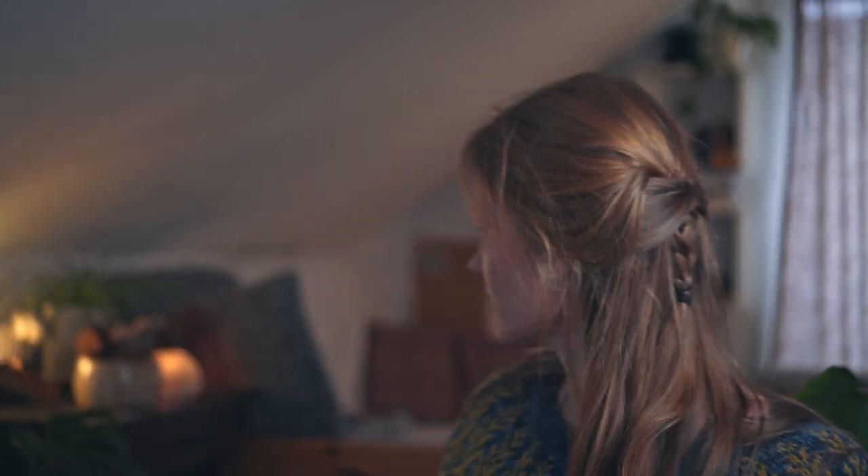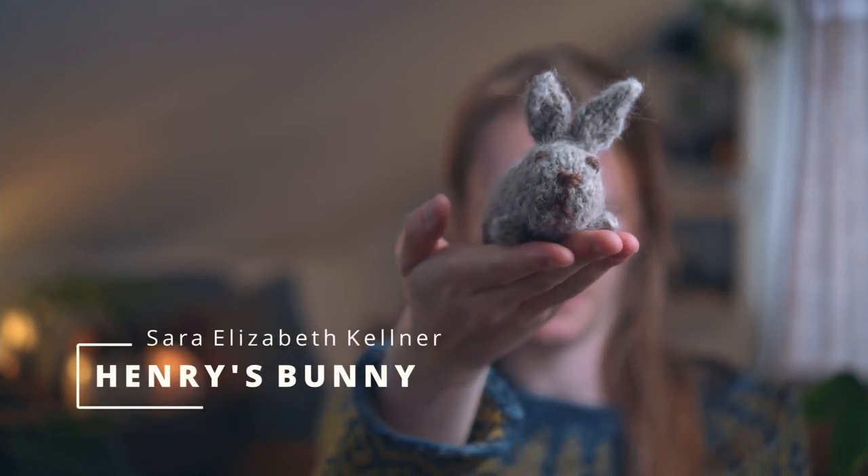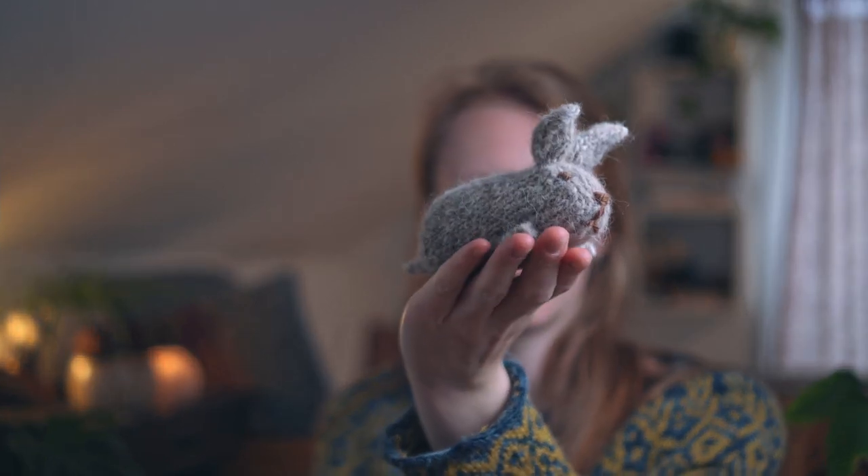Moving on to some Easter projects: in the last episode I showed the Henry's Bunny I made, and I made another one. This is the free pattern Henry's Bunny by Sarah Elizabeth Kell on Ravelry. I actually made a make-along video on my channel that films my whole journey making it from beginning to end, so you can knit a bunny yourself. This version is in unspun alpaca yarn, which makes it very soft and squishy.